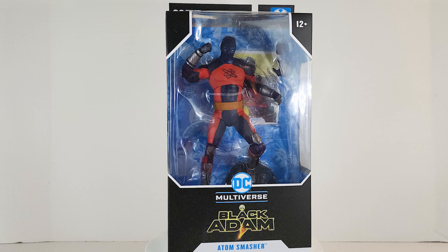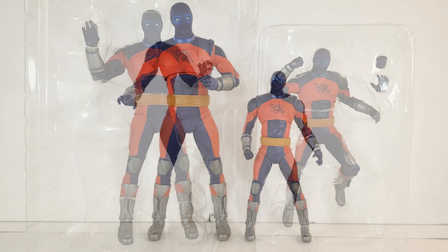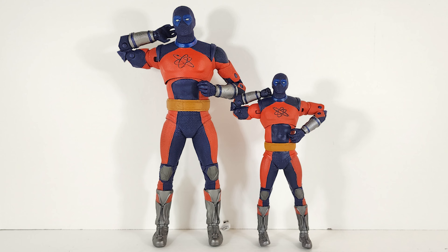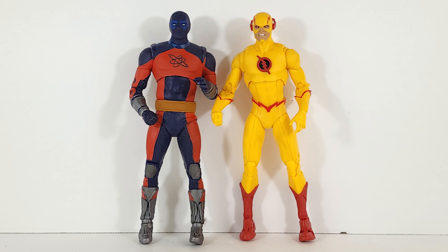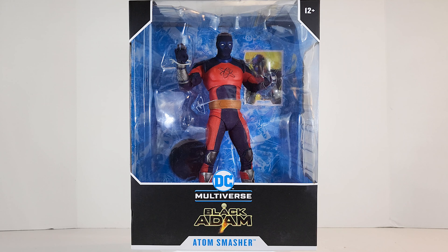Holy smoke, I think this is an action figure — let's go! To my pleasant surprise, this arrived in the mail today. When I ordered it I thought it was a 12-inch statue like the Batman movie statues, but this is actually an action figure from the Black Adam movie. This is Atom Smasher. There's this super-sized version — I think it's about 12 inches — and a regular 7-inch version. I did not know that, so we're gonna check them both out at the same time.